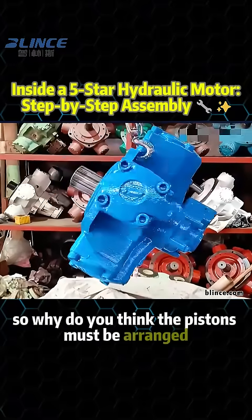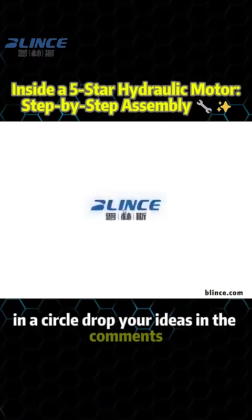So why do you think the pistons must be arranged in a circle? Drop your ideas in the comments.